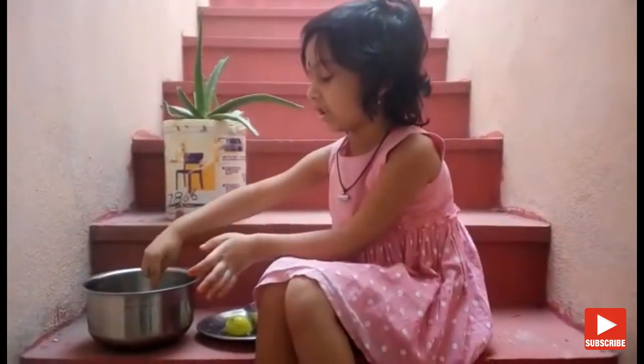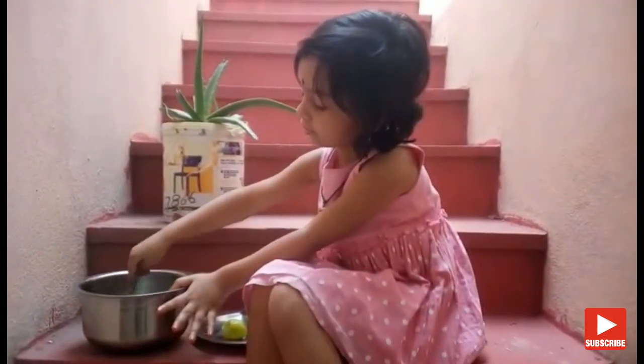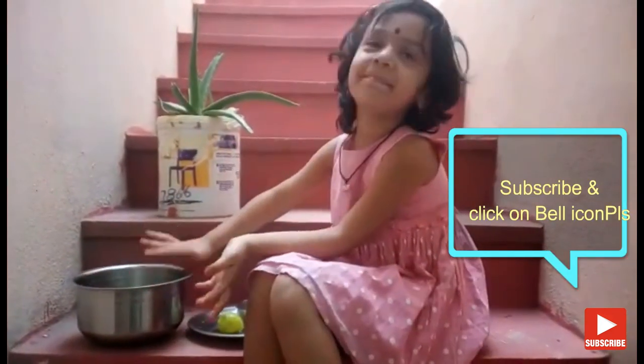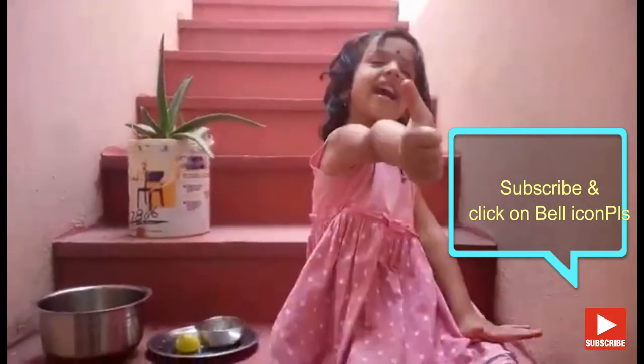Yeah, that's great. Thank you. I'm so excited, I can't get one more. Bye. Pitchers.